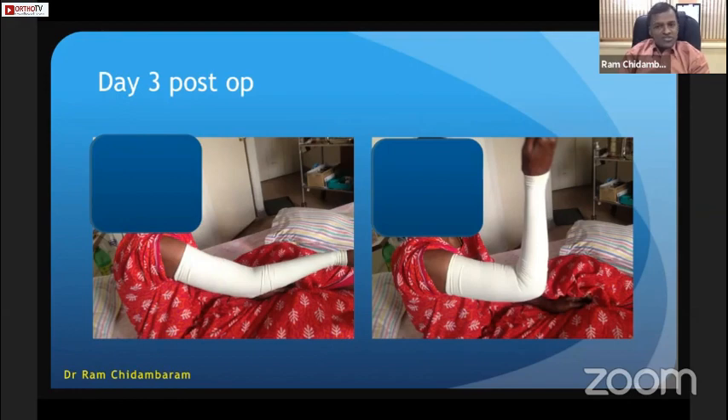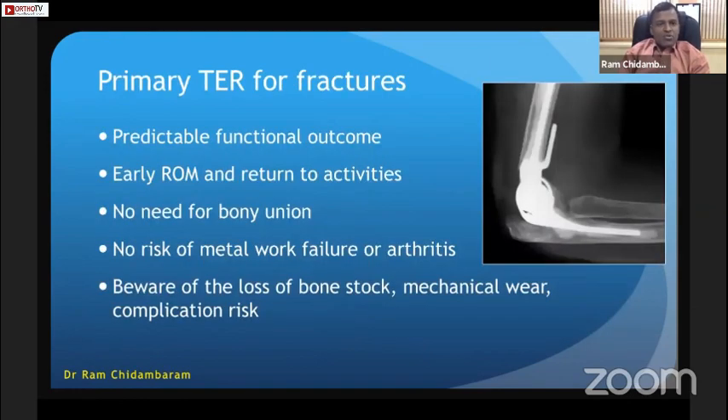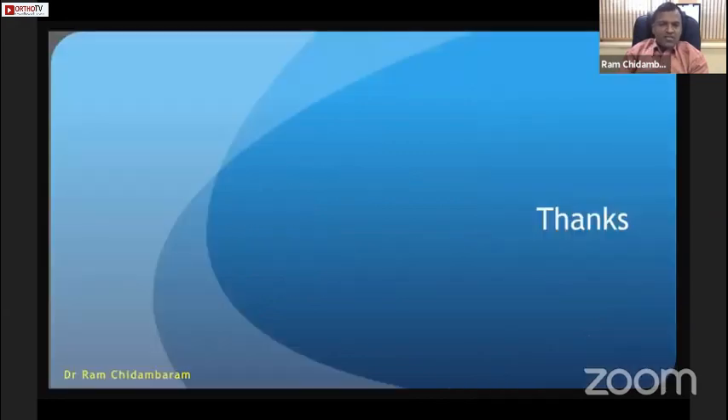Early mobilization is very important in the post-fracture scenario because there is a risk of heterotopic ossification that may compromise the final outcome. Primary elbow replacement for fractures gives predictable functional outcome, early range of motion, and return to activities — no waiting for bony union and no risk of metalwork failure or arthritis. However, beware of bone stock loss, mechanical wear, and the complication risk. Thank you.